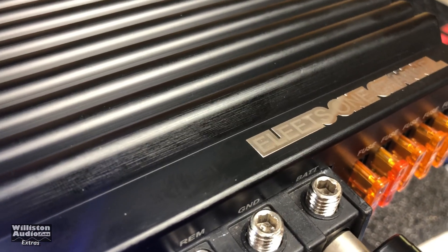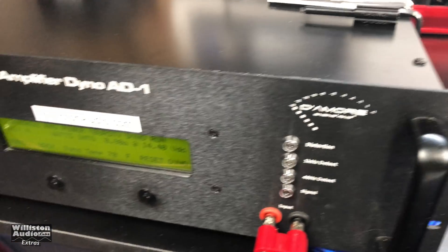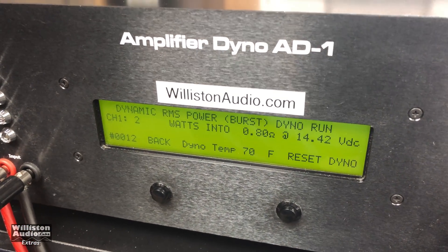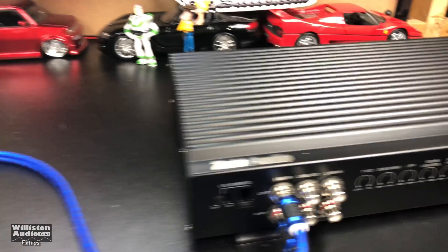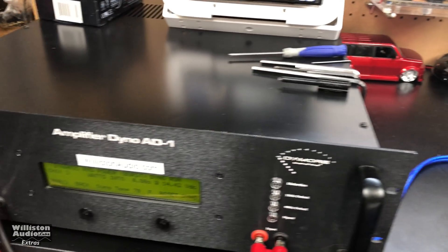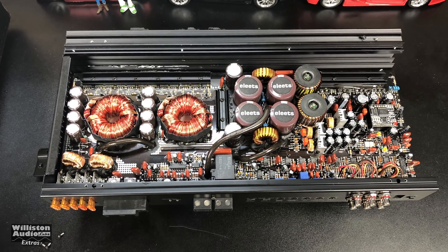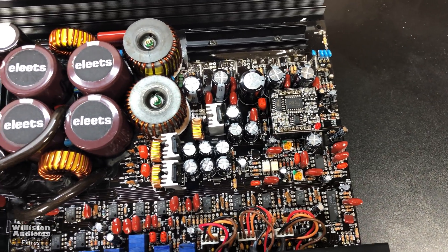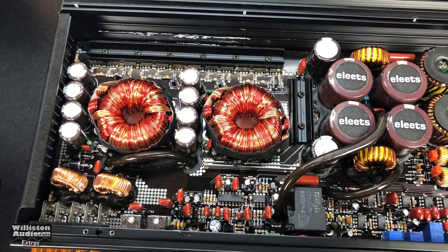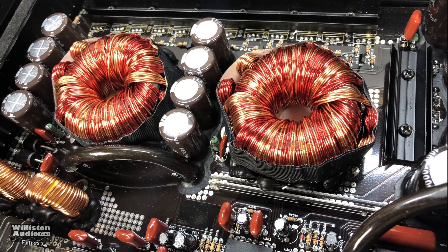We have the Zuki Audio Elites one channel on the dyno and we're going to try it at 0.8 ohm dynamic burst to see what it'll do. It went into protect pretty quickly. So no 0.8 ohm on this one — nothing less than 1 ohm.